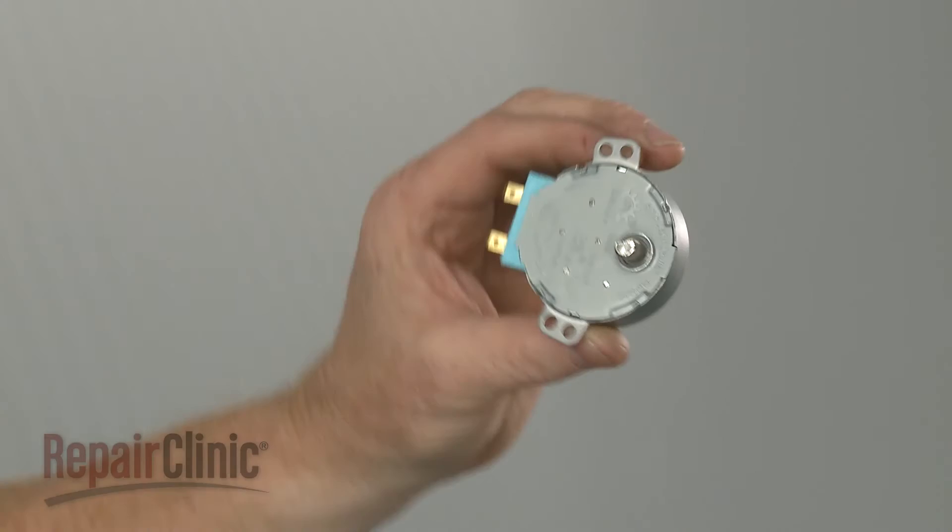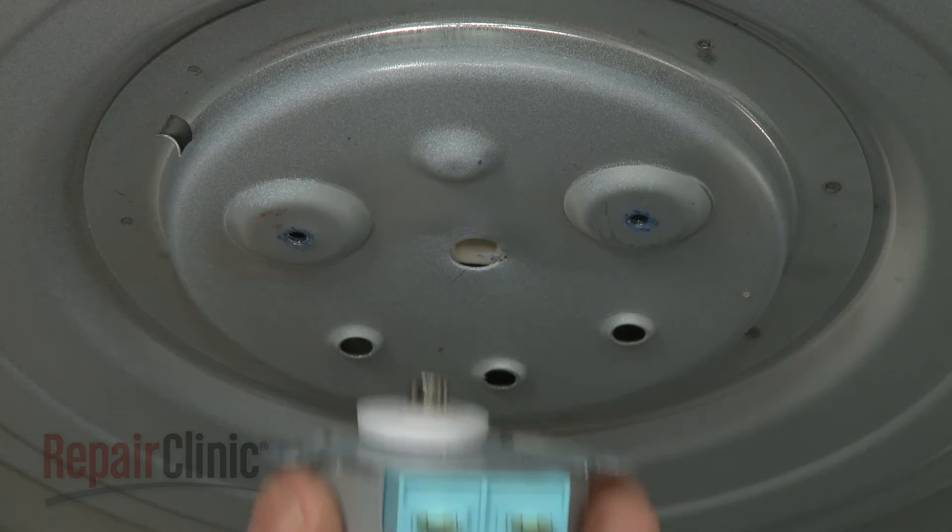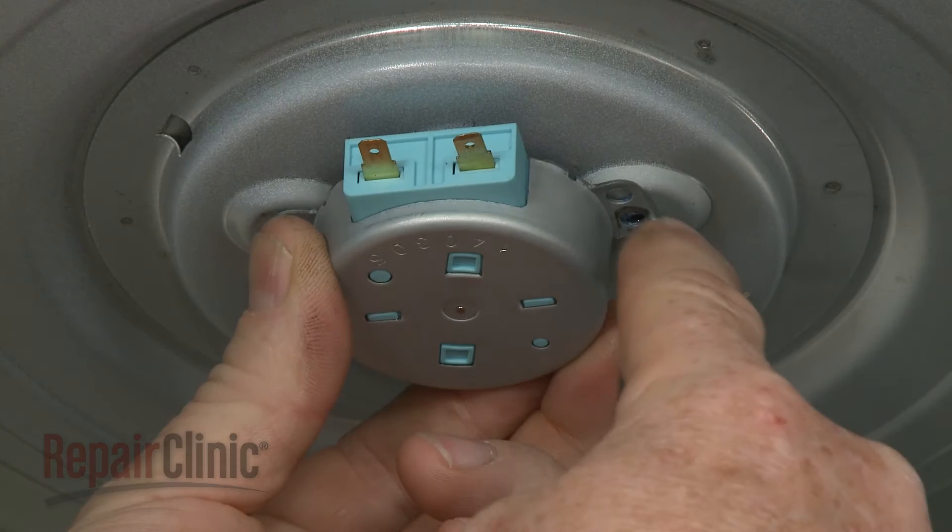Prepare the new turntable motor for installation by transferring the seal from the old motor shaft to the new one. Now align the motor shaft in the drive coupling and position the motor on the base. Thread the mounting screws to secure.